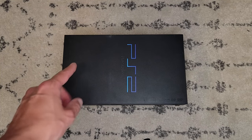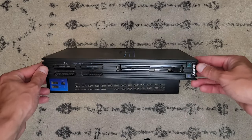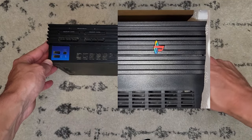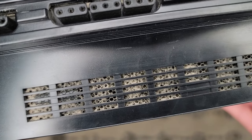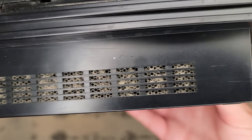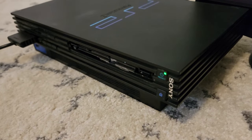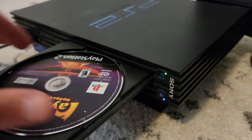This PS2 has some problems. First of all, we're missing the faceplate on the disc tray that contains that nice little rotating PlayStation logo, so that's kind of sad. We also have some unsightly dust in just about every orifice of this thing. But as long as we can play games, the cosmetic flaws shouldn't bother us too much. Let's pop in our favorite Rayman game and see if we can play it.